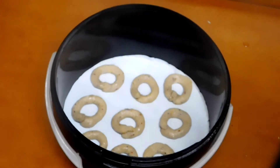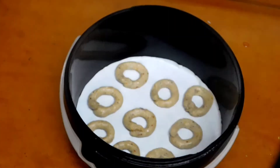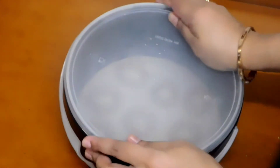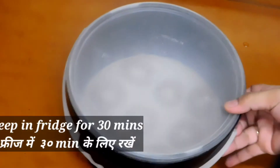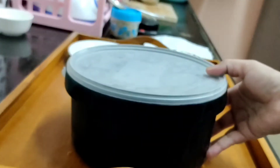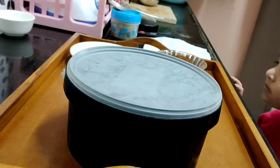I have made my donuts. Now I will cover the lid and keep them in the freezer for at least 30 minutes. After 30 minutes, take out the donuts.